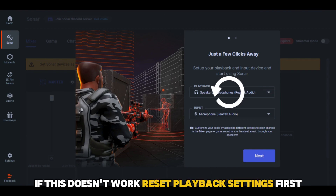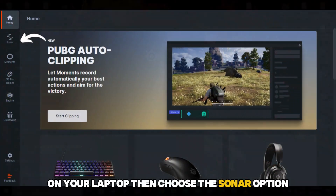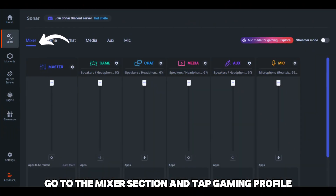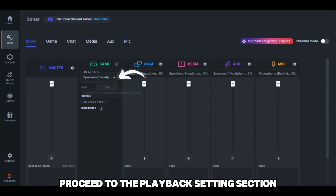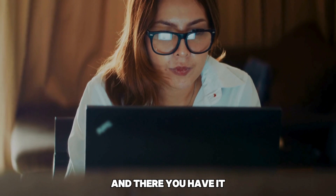If this doesn't work, reset playback settings. First, launch the SteelSeries GG software on your laptop. Then choose the Sonar option. Go to the Mixer section and tap Gaming Profile. Proceed to the Playback Settings section and choose your headset as the output device.